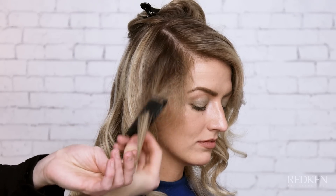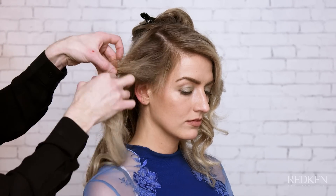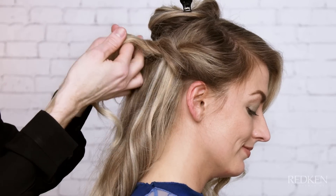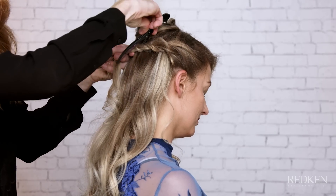Create two subsections and lightly tease. Wrap both sections around one another to form a twist until you reach the center back. While holding the ends, lightly pull on the twist to create texture. Set with Fashionworks 12 and clip to hold in place.